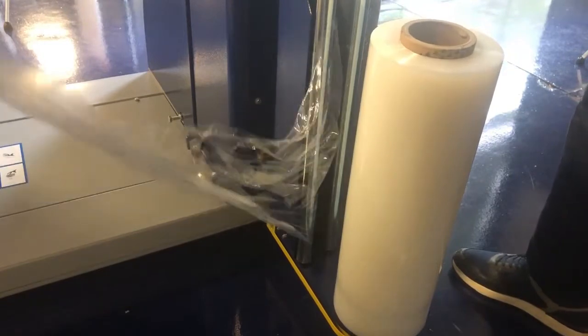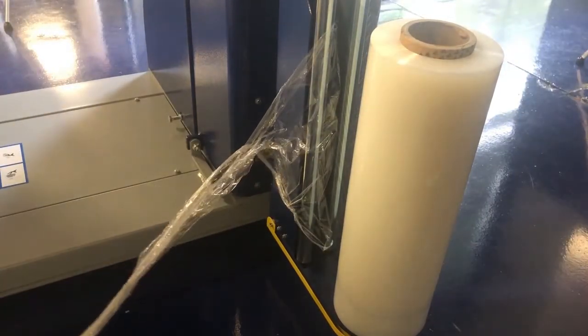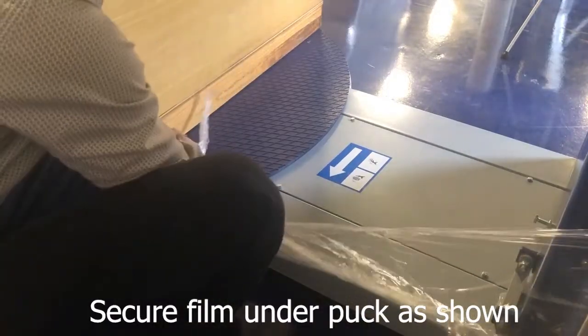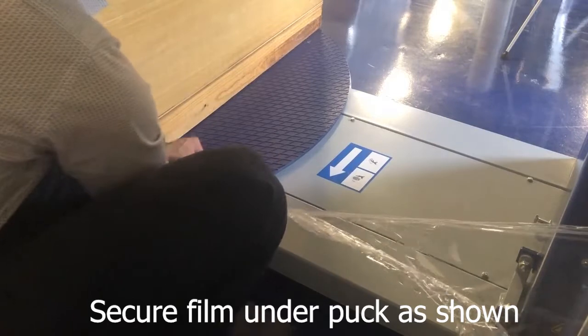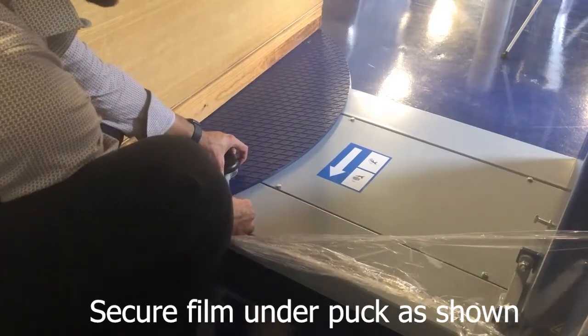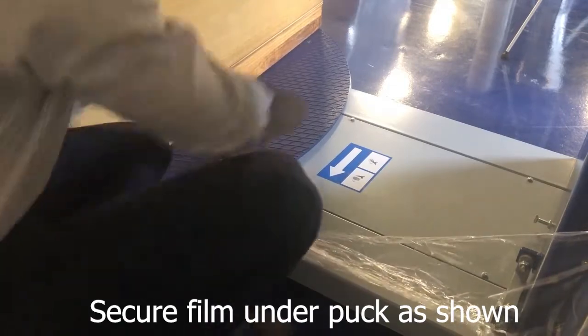Pull the film and bring it to the load. Once you bring the film to the load, you can pull it over, rotate it underneath the puck, lift the spring of the puck, place the film underneath it, and it's secure in place.